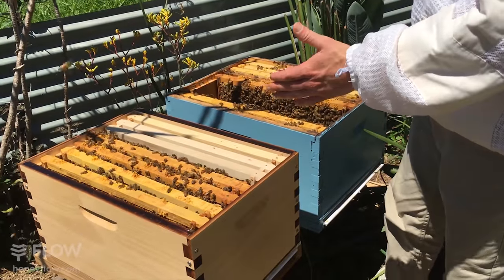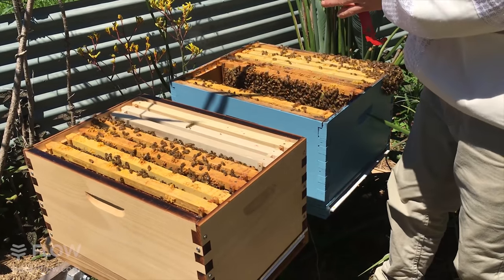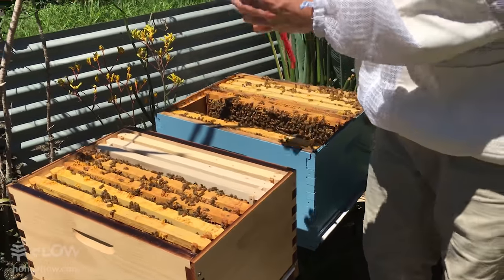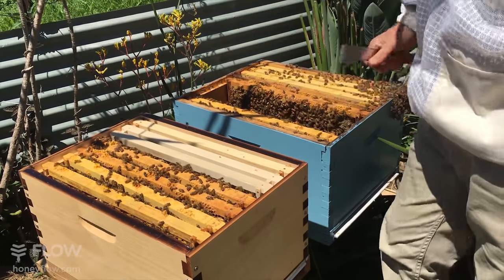I'm going to take one of these frames back. Notice when I was splitting I left the bees on the combs — I didn't shake them. That's because you want all of the nurse bees, all of the bees that are with that comb, to go to the new split.